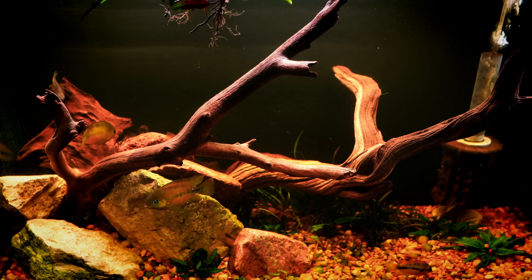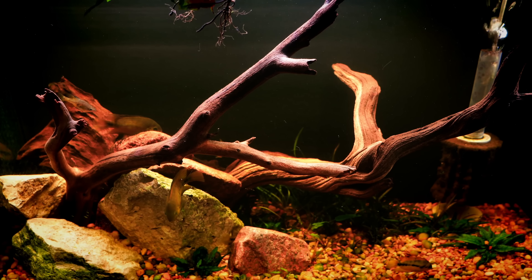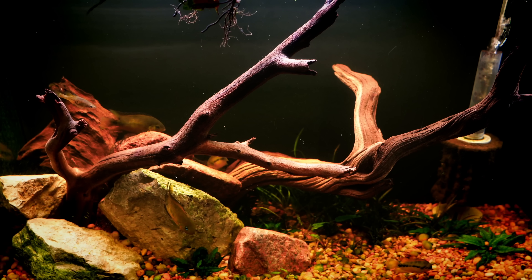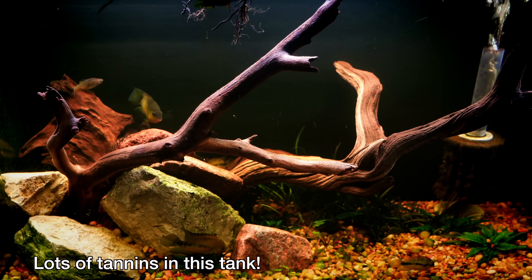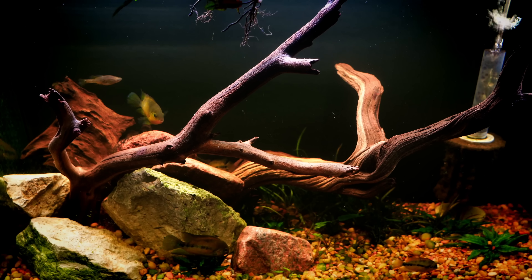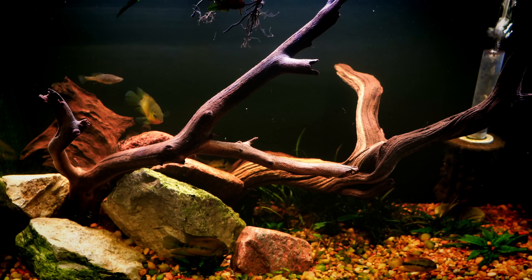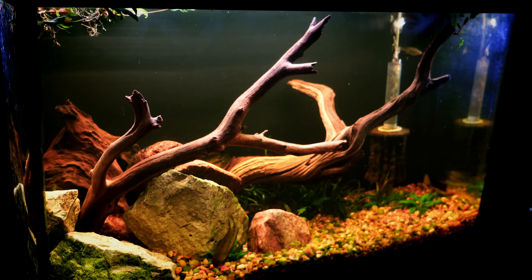So where do we go wrong — where are the misconceptions? First, wood is an organic piece of matter, and so what's going to happen as you put wood in a fish tank — especially if you don't boil it — is you're going to get a release of a lot of tannins. Because that wood is organic, you're also going to begin to see organic materials, which are often acidic, leaching out into the water and the surroundings.